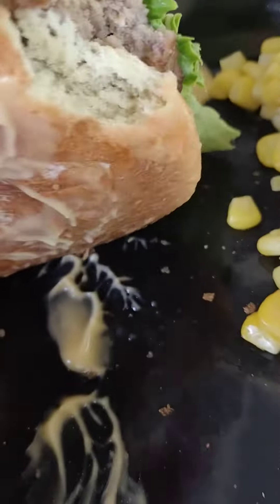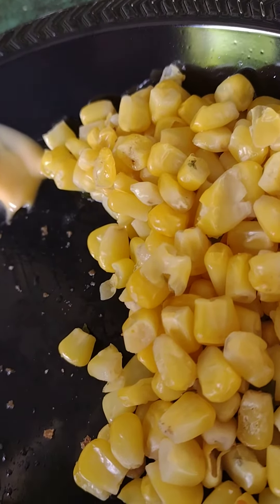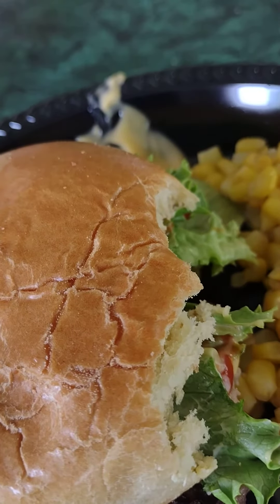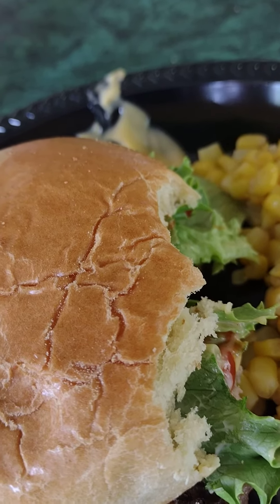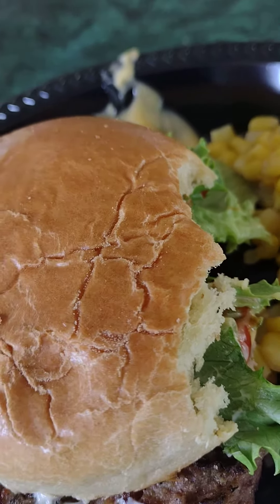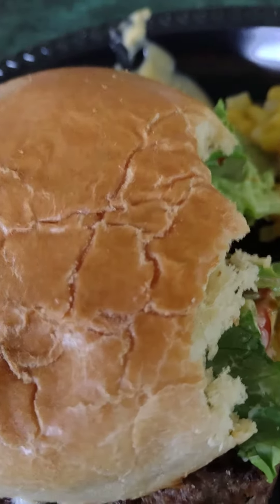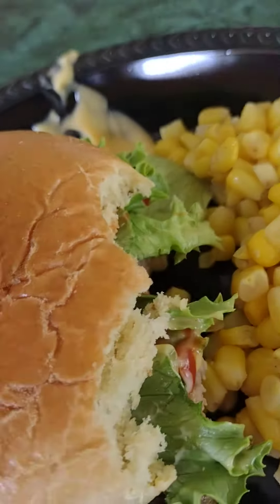Okay, I think I need another bite. It's pretty good. The bread isn't soft enough and the meat is a little bit too juicy. I think I'll give it — let me take one more bite, wait.